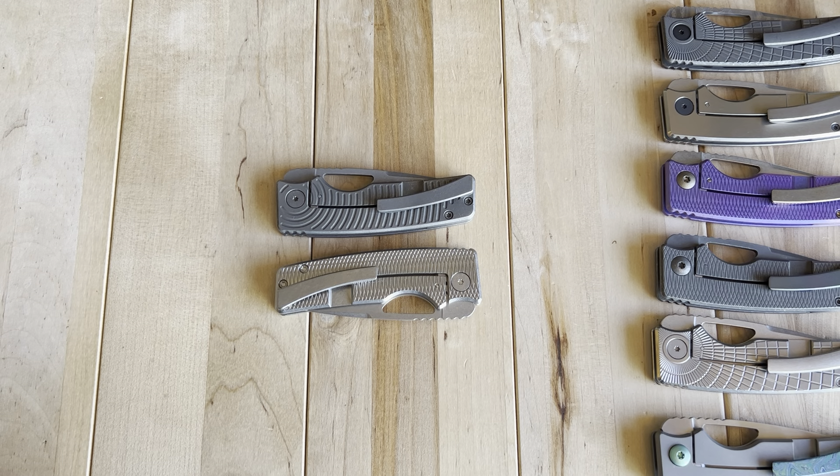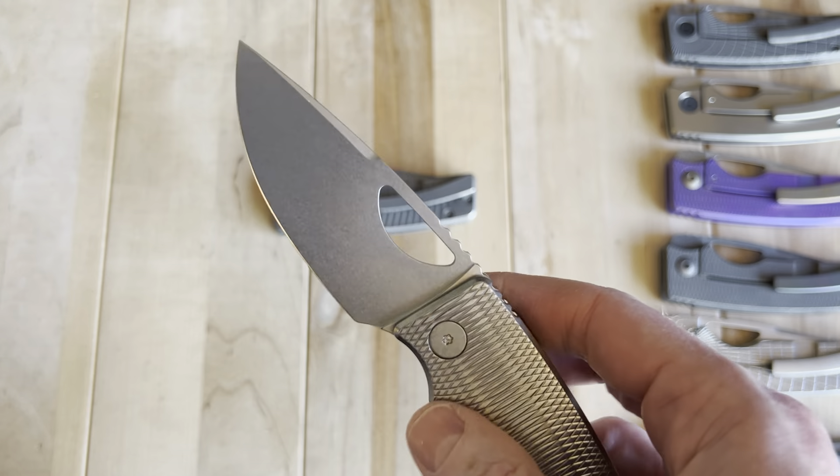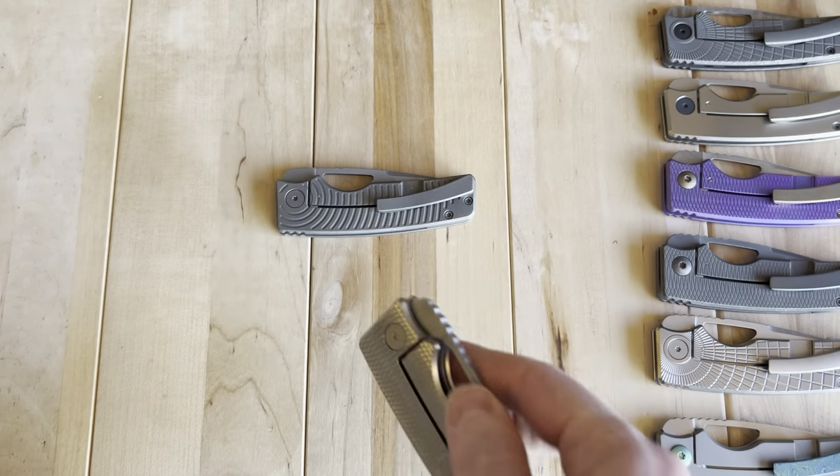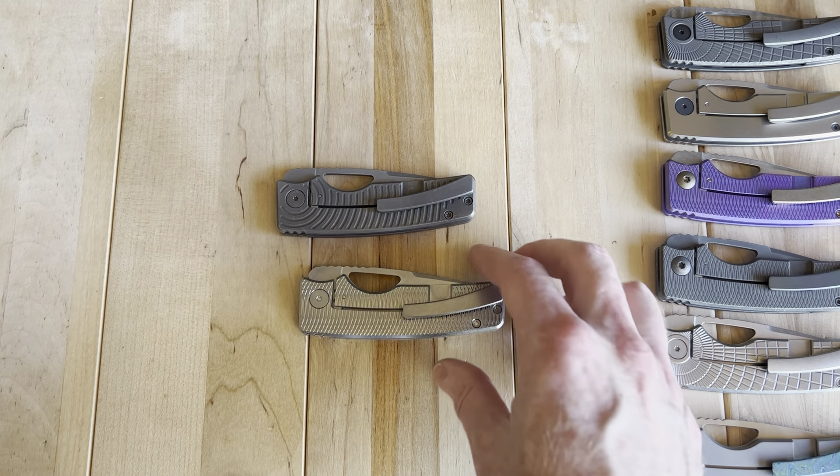Some other things I look at are blade shape and blade steel. MagnaCut on these new ones is great blade steel, and they harden them to 63-64 Rockwell hardness — I know it was 62-63 for a while. Now it's 63-64 on the MagnaCut. Super cool.